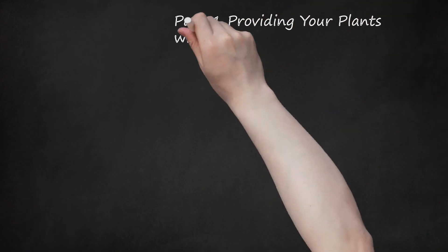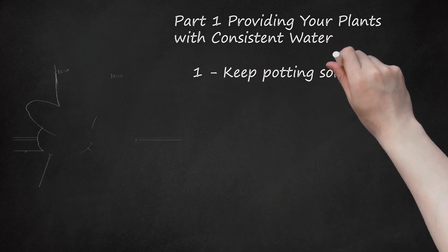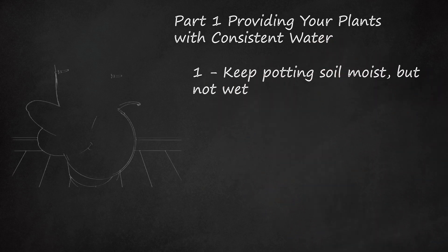Part 1: Providing Your Plants With Consistent Water. Keep Potting Soil Moist, But Not Wet. If your soil is either too dry or over-watered, it can damage the plant's roots and prevent the plant from growing. In some cases, under or over-watering your plant can also kill it. Plants with lush, thick leaves require more water than plants with waxy or leathery leaves.